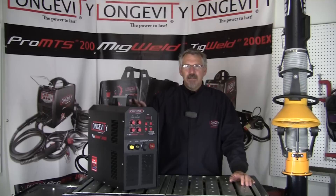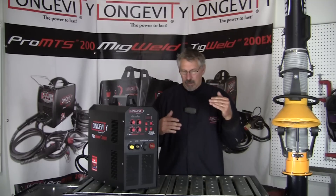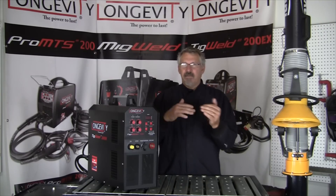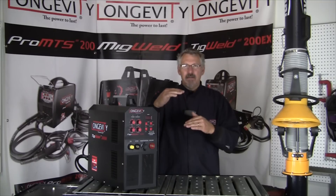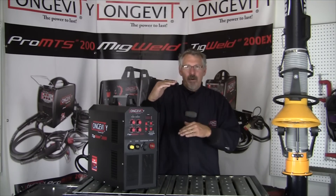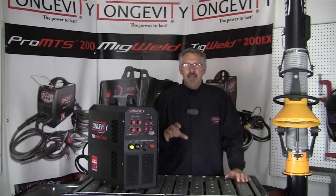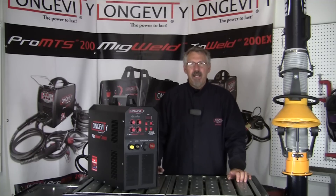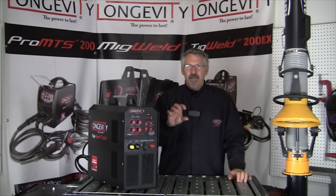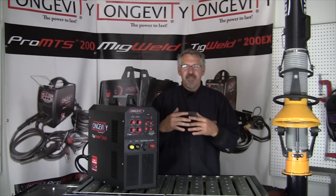There are some benefits that come as a result of those conversions. In AC TIG welding, you have electrode negative and electrode positive going back and forth through the weld. You can change the balance to get more EP or more EN. EN is the penetrating function of the weld, and EP is the cleaning function of the AC current. Initially they balanced it at 50%.